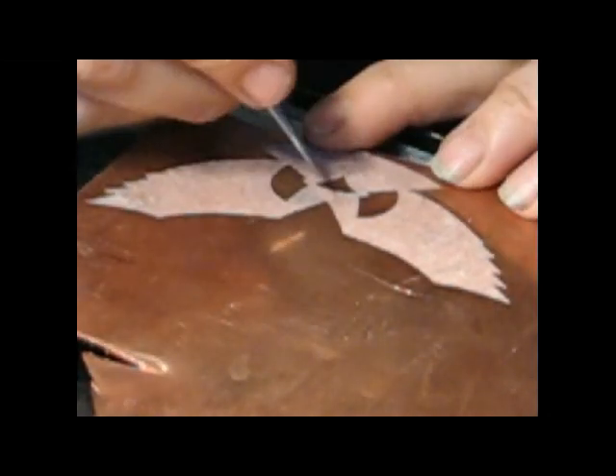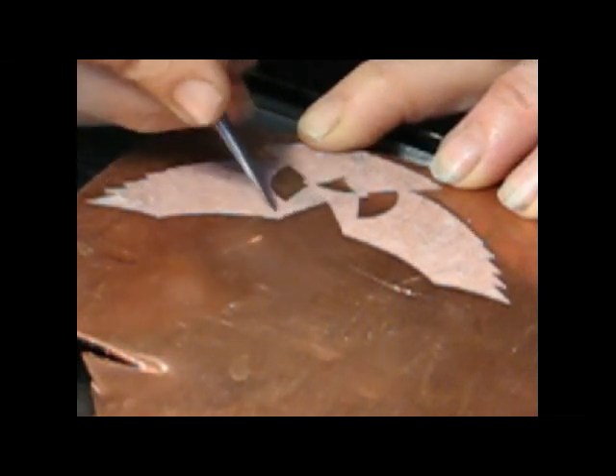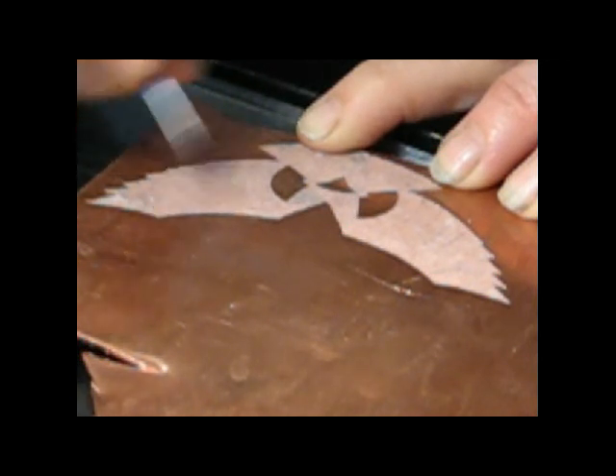100% rag vellum can be wet over and over again without losing its shape, so it's a very useful tool for me.